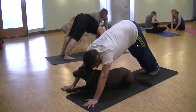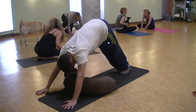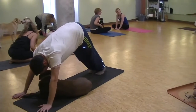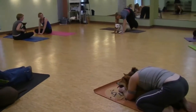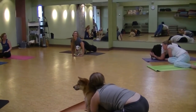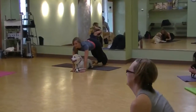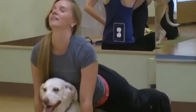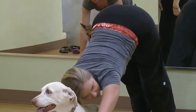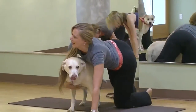Maggie's not particularly really interested, so we can do downward dog anyway. Downward dog — and of course getting kisses on the way.